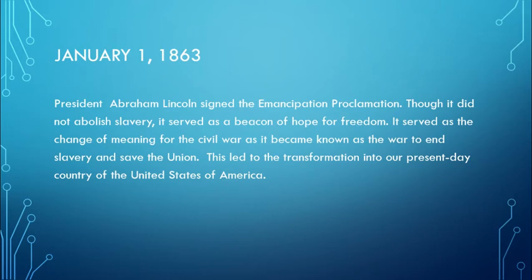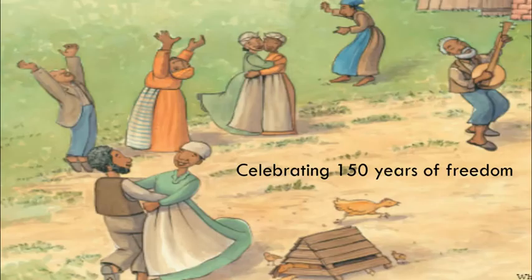On January 1st, 1863, President Abraham Lincoln signed the Emancipation Proclamation. Though it did not abolish slavery, it served as a beacon of hope for freedom. It served as the change of meaning for the Civil War, as it became known as the War to End Slavery and Save the Union. This led to the transformation into our present-day country of the United States of America.